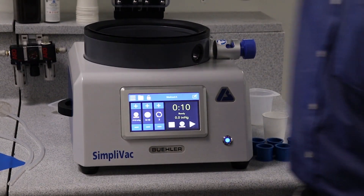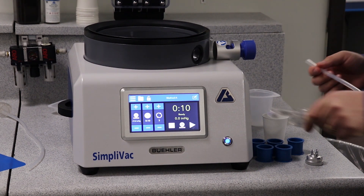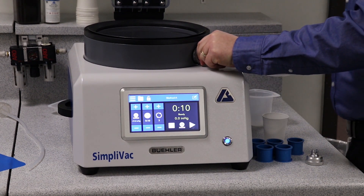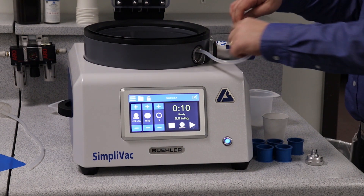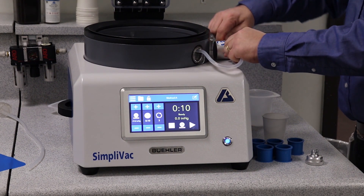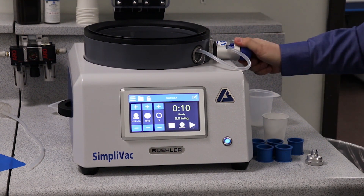This machine uses supply tubes to carry the resin from a cup outside the machine and allow you to pour directly into the mould. It's very easy to plug in — put the supply tube in here, drop it down into the valve, close the valve and we're ready to go.